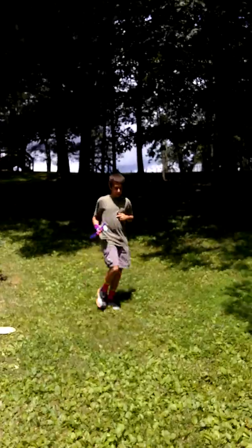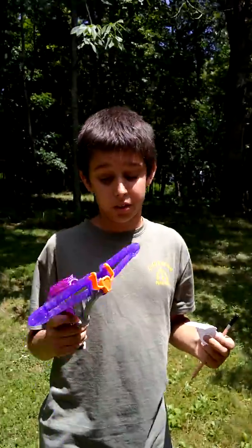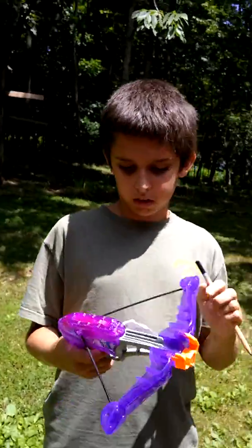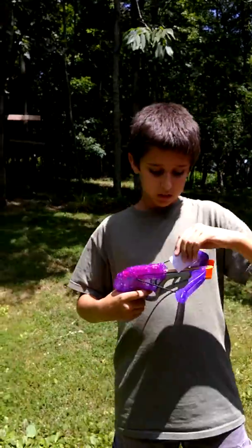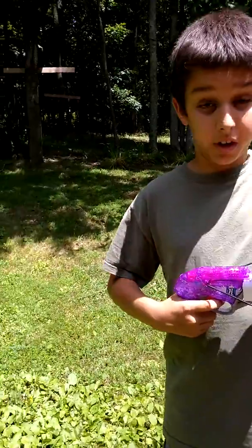I think it shoots pretty far. For a Nerf gun, this shoots really far. So if you just lose the darts — which I always do — that sucks, and then you have to buy new darts, because this only comes with three darts.